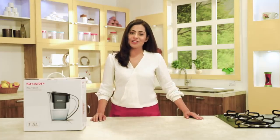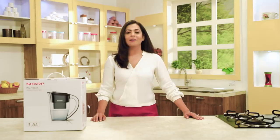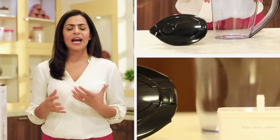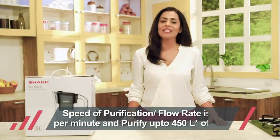Welcome friends, congratulations on the purchase of your new Sharp water purifying pitcher marketed by Vestage. In this video, we'll explain about the unboxing, user guide, and the application of this product. The flow rate is 1 litre per minute.